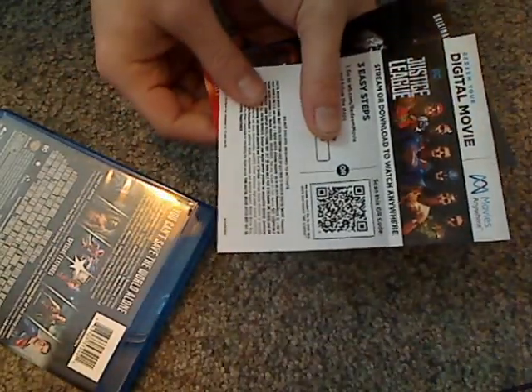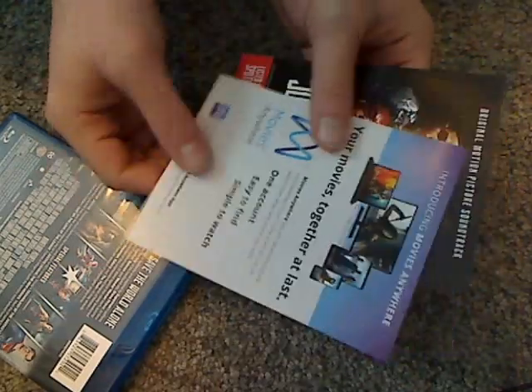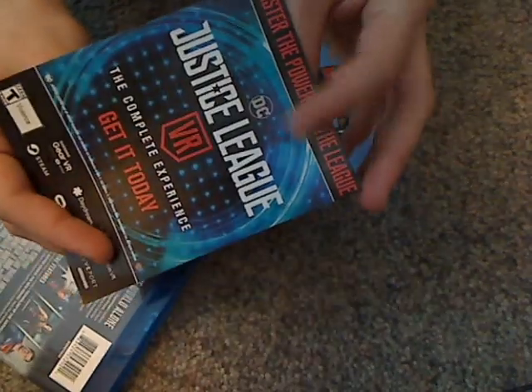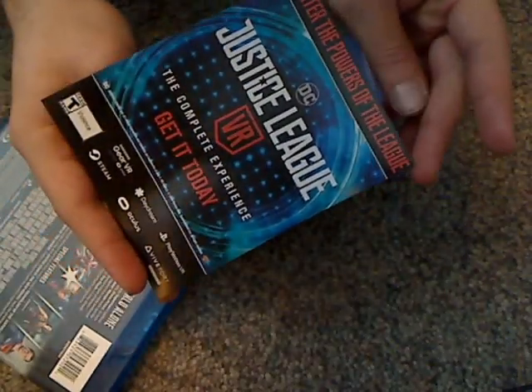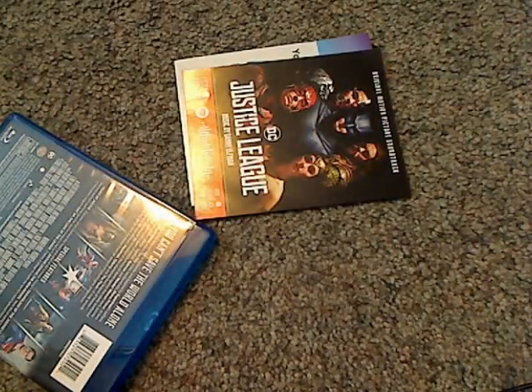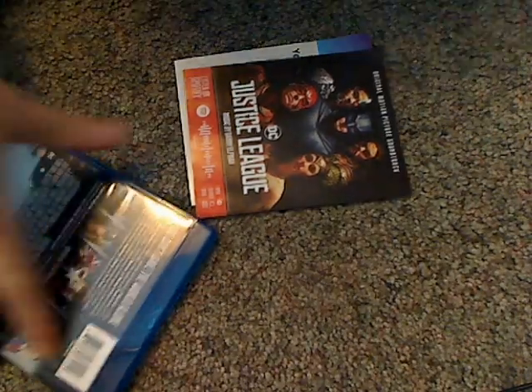Alright. The first thing is an insert — a couple of inserts. One with the digital copy codes, Movies Anywhere, and then something for it on Spotify. And there's also what looks like some sort of online game.